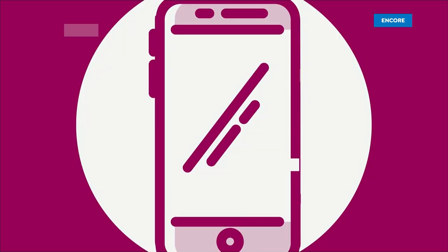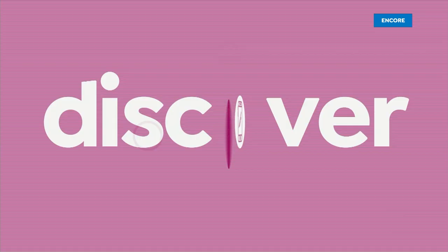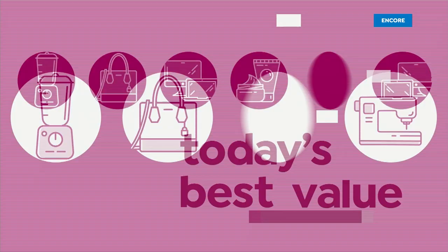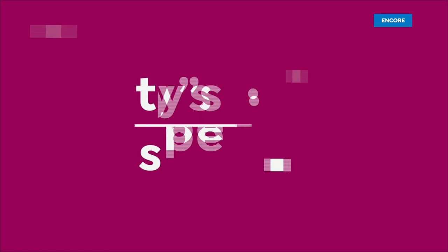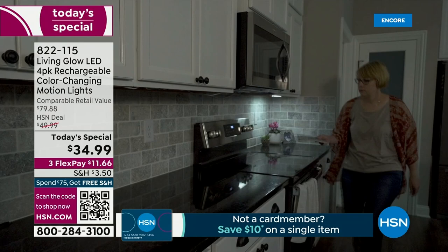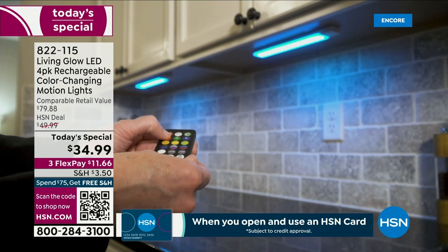Next look — our first look at today's special. I know these are known as under cabinet lights, but they are so versatile. They are lights that you can put virtually anywhere. There's an upgraded magnet on the back which helps with installation. There's no drilling, there's no wiring. It's super, super easy.